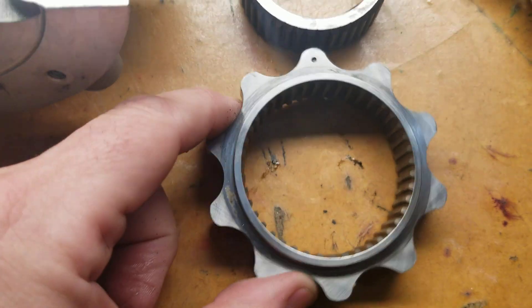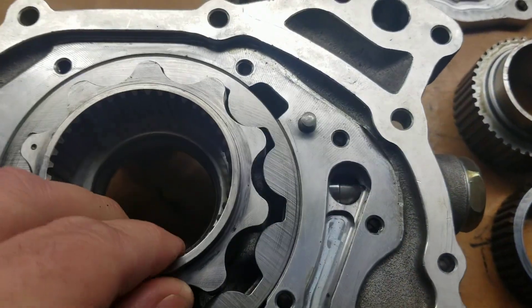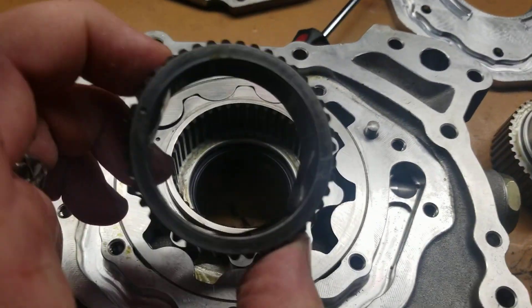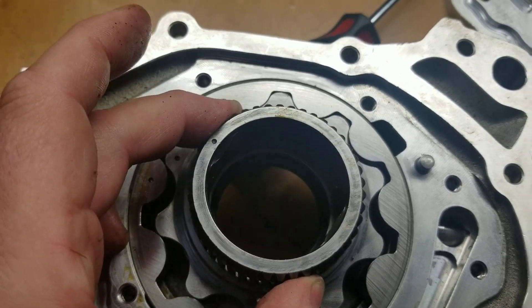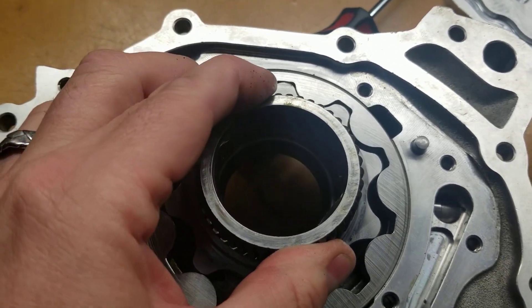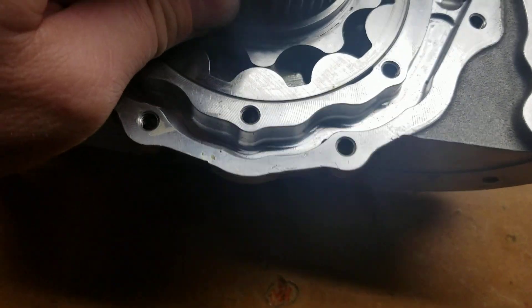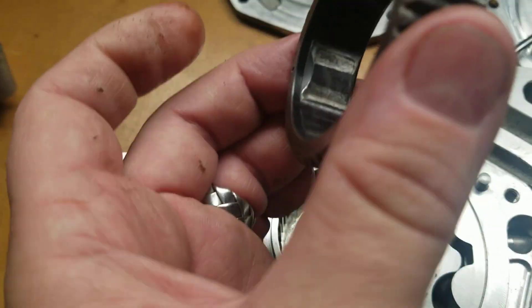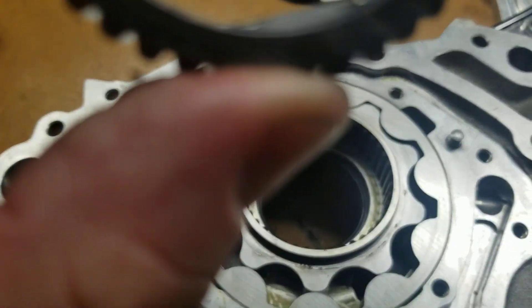This other inner part of the gear goes in, and then this piece — the inner gear — the spline part of it should just drop in. But this piece does not want to drop in. It has gotten beat on, and as you can see on the inside here, it definitely took a beating.